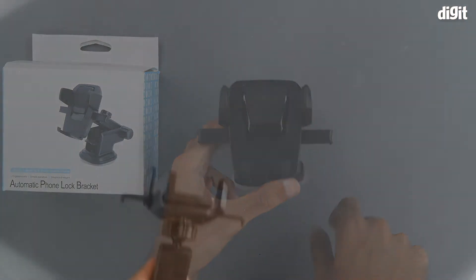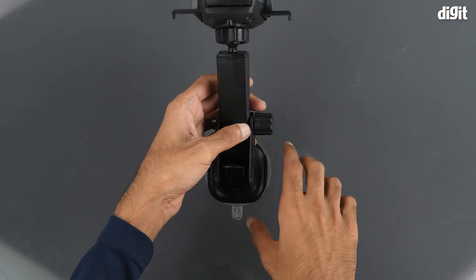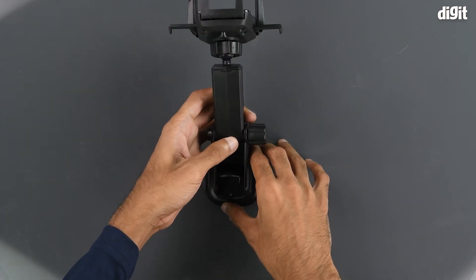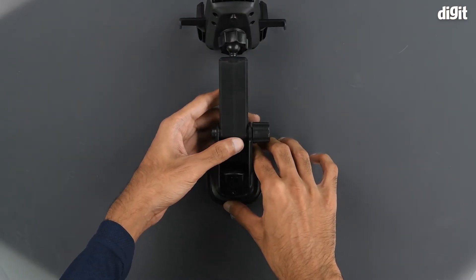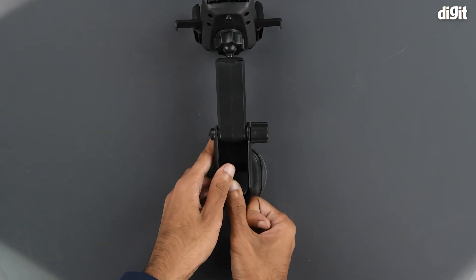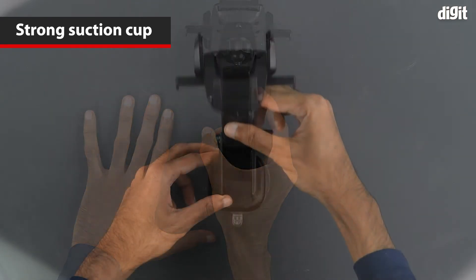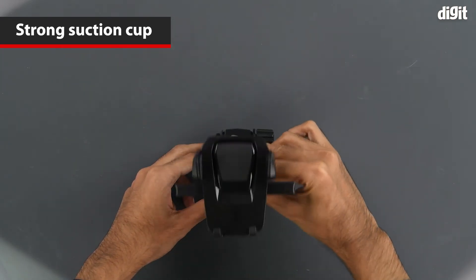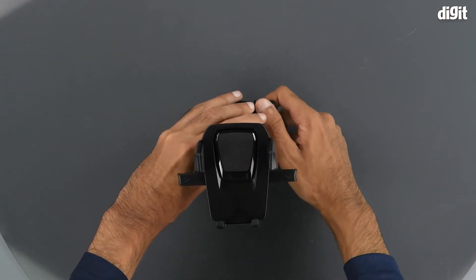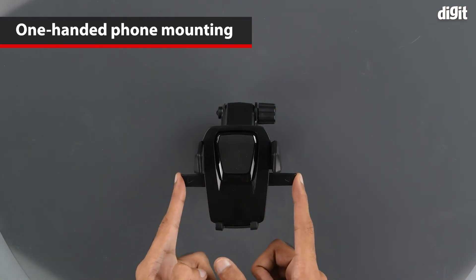So here we have a smooth surface — the ideal surface for suction mounting. All we need to do is lower the suction cup and attach it firmly to the smooth surface, then lock it in place using the locking mechanism. As you can see, it's extremely tightly fit to the smooth surface. Here we can also see how the extension arm works, and we can lock it in place. Now all we need is a smartphone to demonstrate its use.